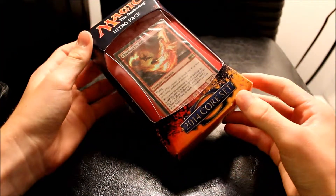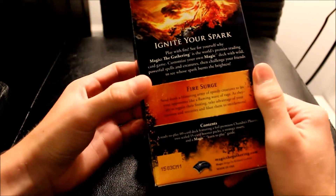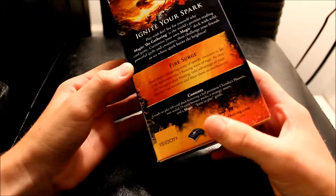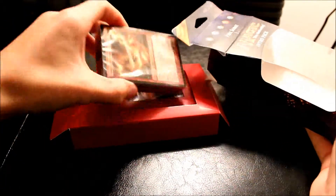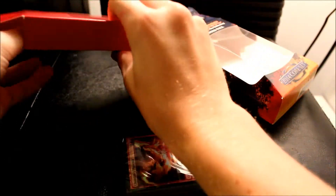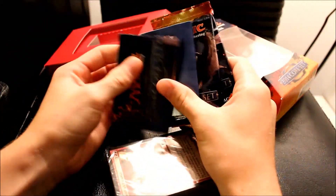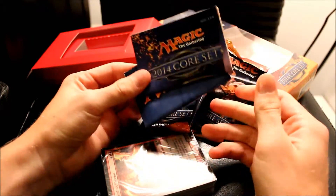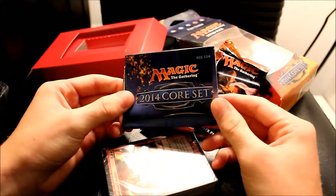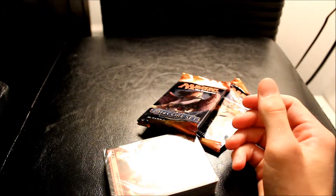This is, obviously, as you guys can tell, it's the Fire Surge 2014 intro pack. It's got the nice Chandra's Phoenix on the front, and it's got two boosters, all the nice flavor stuff on the back. Wizards of the Coast — they take all my money. In this we will get the 60-card deck, and in the back what everyone really wants to see is the two boosters. And these are the rulebooks that you don't read unless you're new, which I actually did use when I was new. I'm assuming if you're watching this you probably have at least a decent understanding of Magic, so let's throw the packaging off to the side.